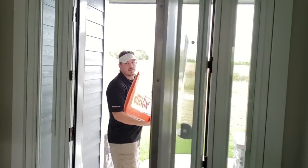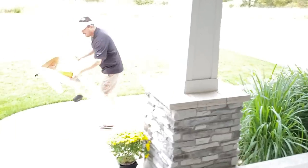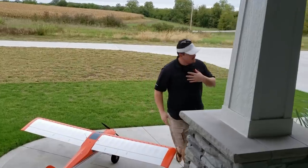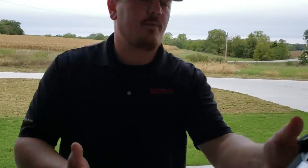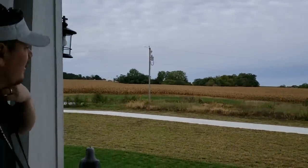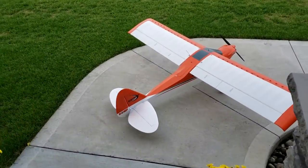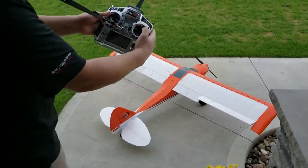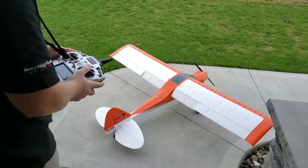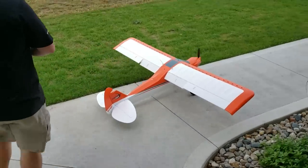I didn't want to do a maiden on a day where the weather was anything less than stellar. Right now the weather is not stellar but it's not bad either, and it should film good. Elevator up, elevator down, right roll, left roll — flaps, flaps. Okay, takeoff flaps engaged, throttle cuts off, we're going to taxi out.